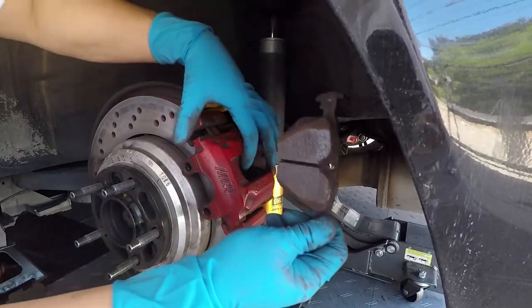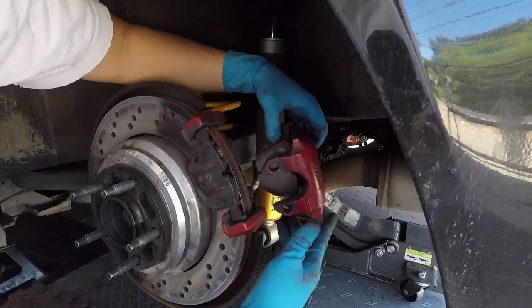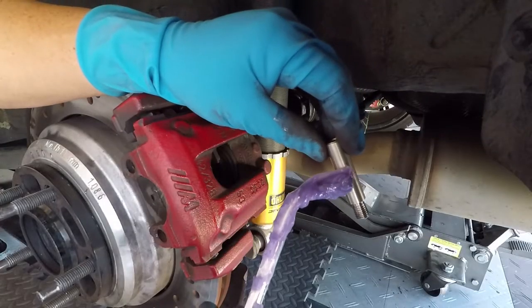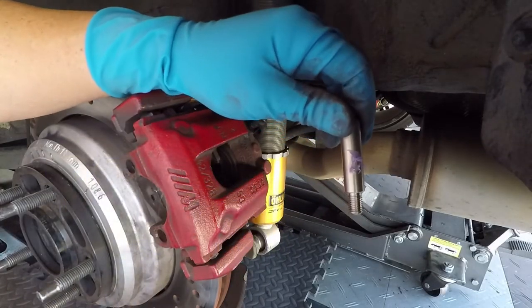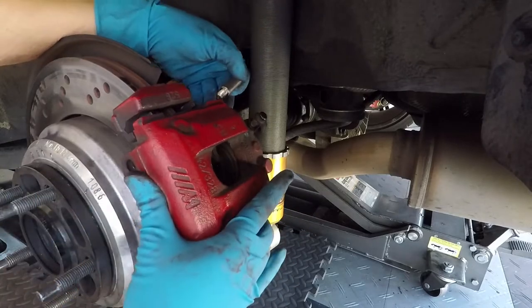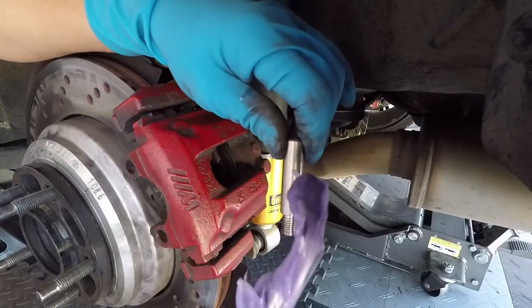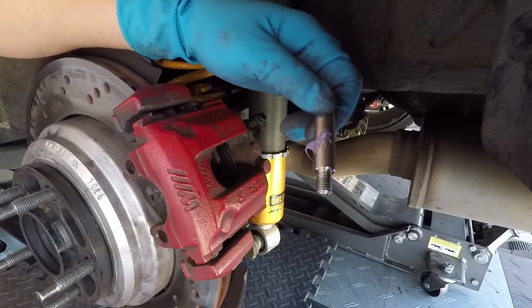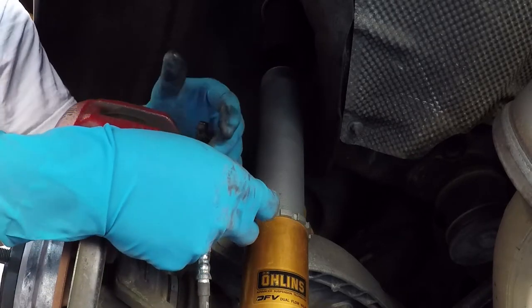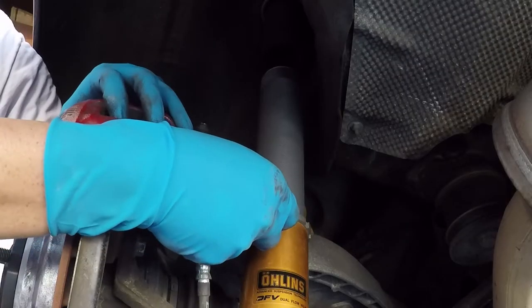Now we're going to start putting things back together. Reinstall the brake pads — snap the inside pad into the piston, and the outside pad sits there. Slide the calipers back on top. Now we're going to lube the new pins that came with the kit. The brass bushing and the pins should both be lubricated. Now install the pins, do the same for the one on the bottom, and use the 7mm allen key to tighten them down.